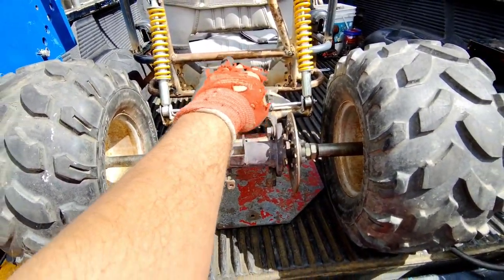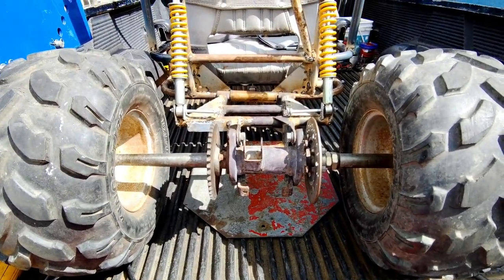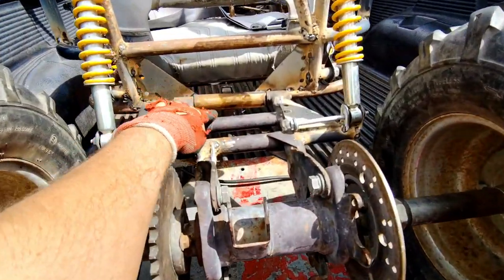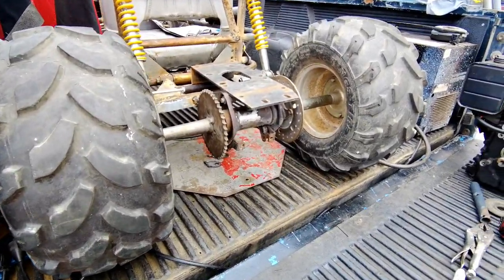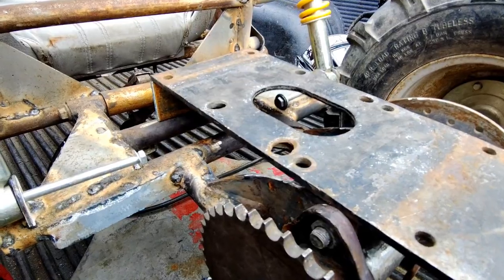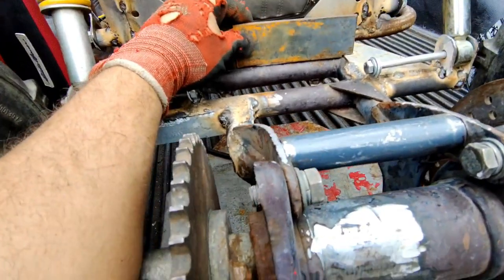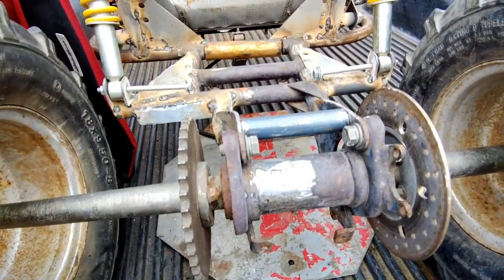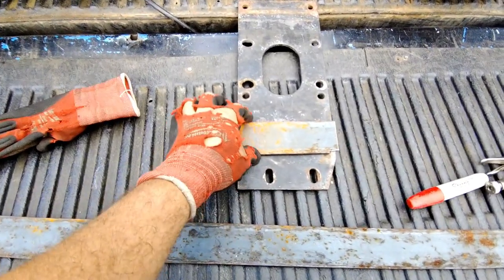We're going to make up some spacers to jack it up a couple of inches to match the rear. Let's find some blocks or something to space it up. Got the engine plate almost marked up here — got a piece of 2-inch bar, quarter-inch thick, that fits right in there. There's a little groove on one side that should be pretty strong.